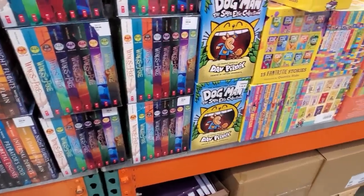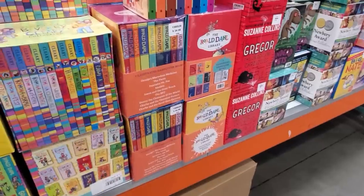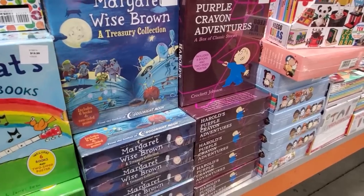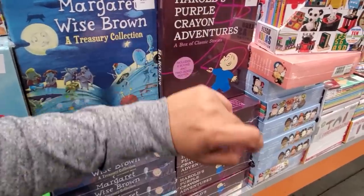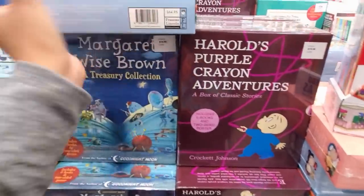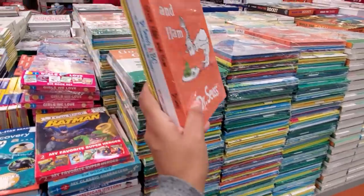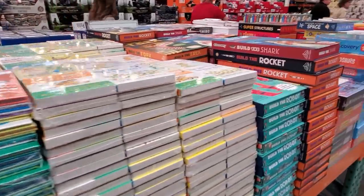Alright, I'm going to go ahead and end the video here. We came to this Costco to look for the chocolate liqueur — they don't have it, they're all sold out, everywhere is sold out. Ramona — I used to read that all the time as a kid. Thank you for joining me on this Costco walkthrough. They do have Green Eggs and Ham for $16.50 — I remember doing that in school but I never ate the green egg, it didn't look appetizing.